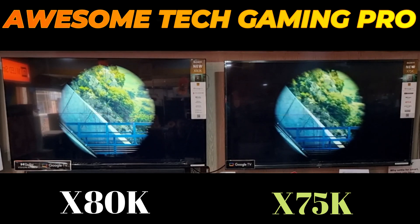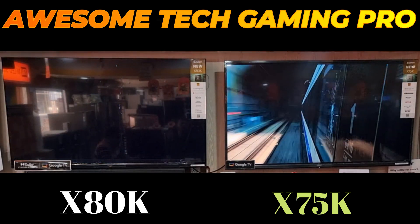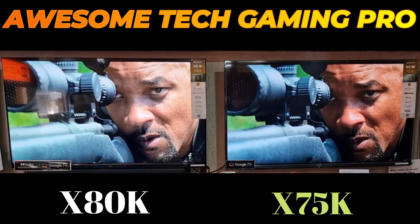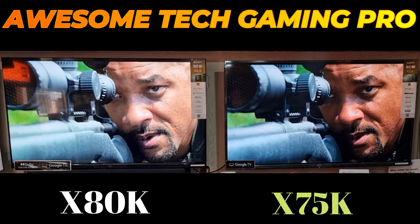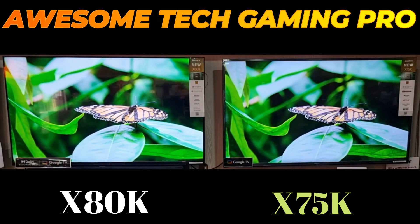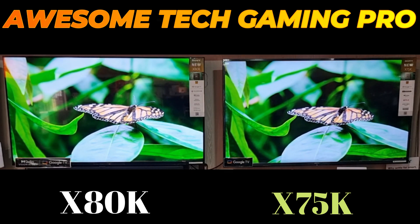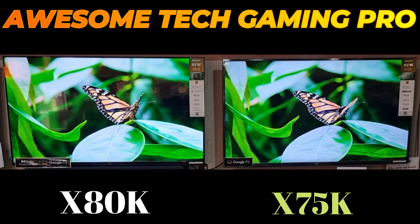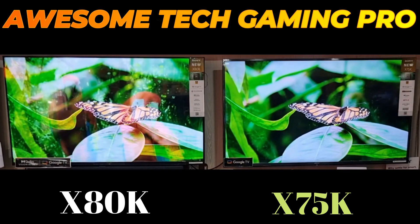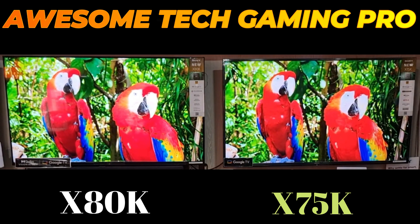For serious gaming, I would recommend the X85K or X90K, because both support 4K 120Hz gaming, which the X80K and X75K won't support. The X85K does have a minor limitation — it supports 4K 120Hz, but it can't display chroma 4:2:0 at 4K 120Hz.